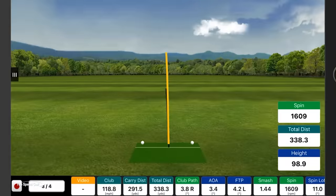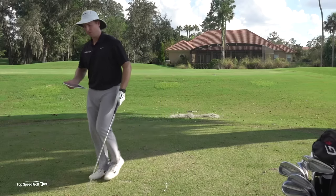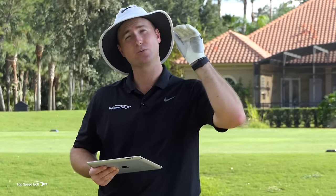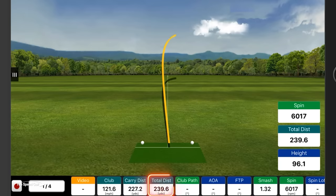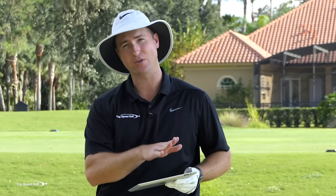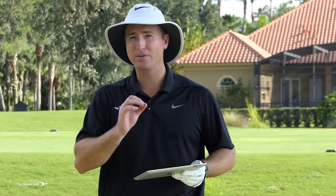The third swing had a really super low spin rate. I had 118.8 miles an hour club head speed — still slower than the first one — but that one carried 291. Even though I didn't hit it perfect, it still carried a long way. What's causing almost 70 yards difference in distance? The low spin shot also rolled out more to 338, whereas the first one totaled around 239. So you're talking nearly 100 yards total distance difference, and the crazy thing is I swung three miles an hour slower on the one that went 100 yards farther. It's not swing speed or athleticism — something different is going on with the contact.